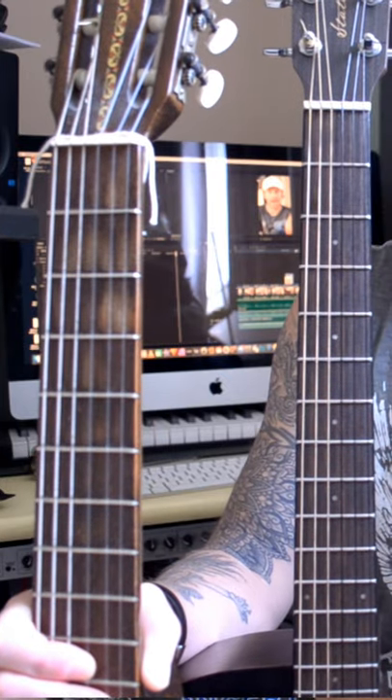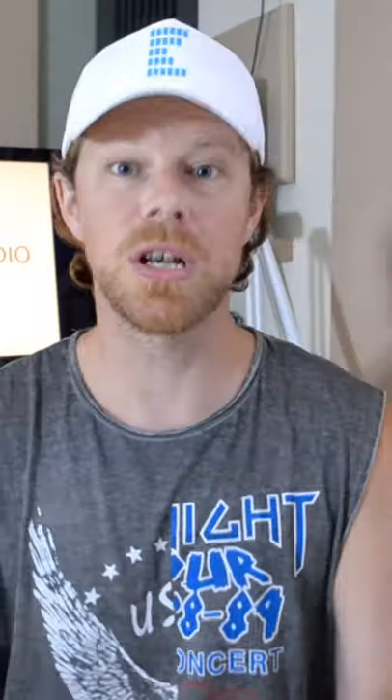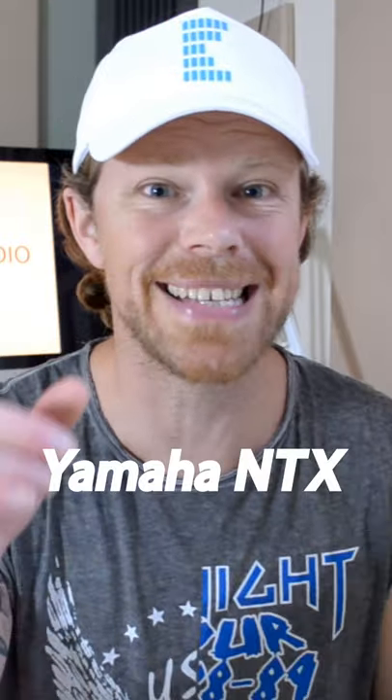A big advantage of doing this with a steel-strung guitar is you get that lovely nylon sound without having to play on a big wide classical neck. And whilst there are top nylon-strung guitars with thinner necks out there, they tend to be fairly expensive. This is a great inexpensive way to do it, with steel-strung guitars in the second-hand market being in abundance.